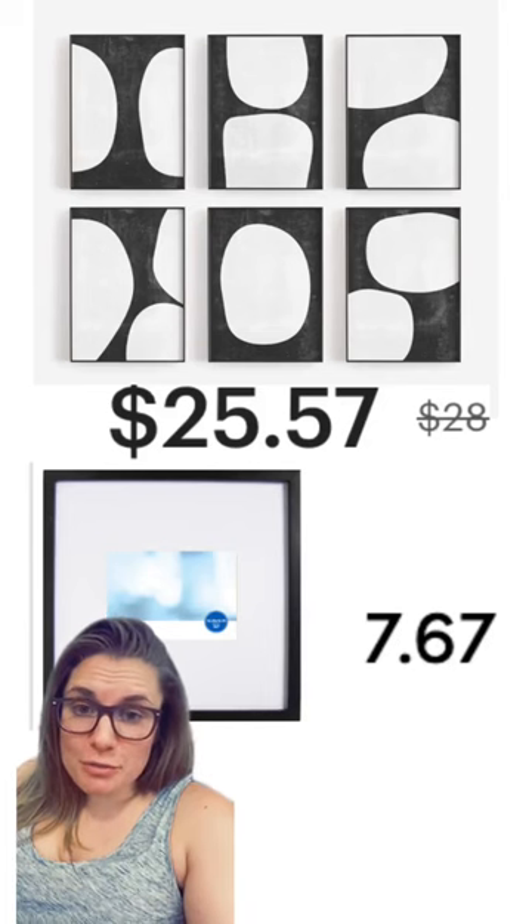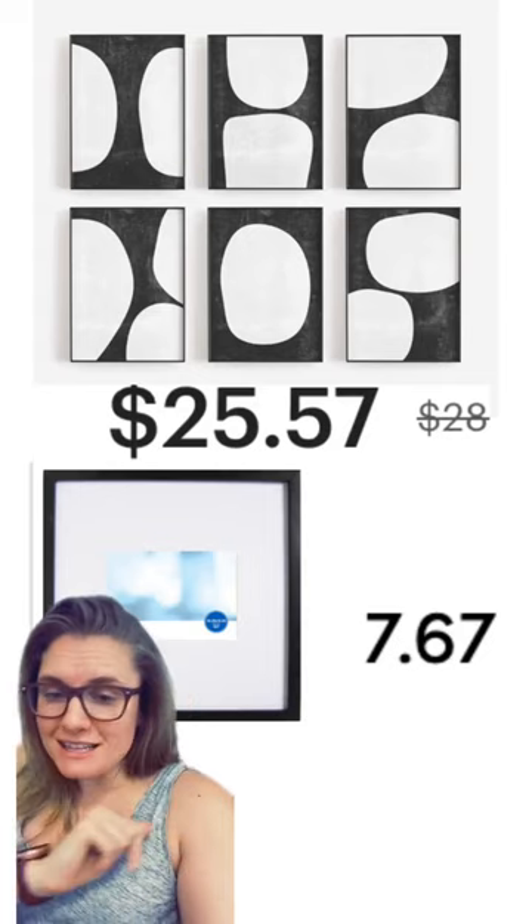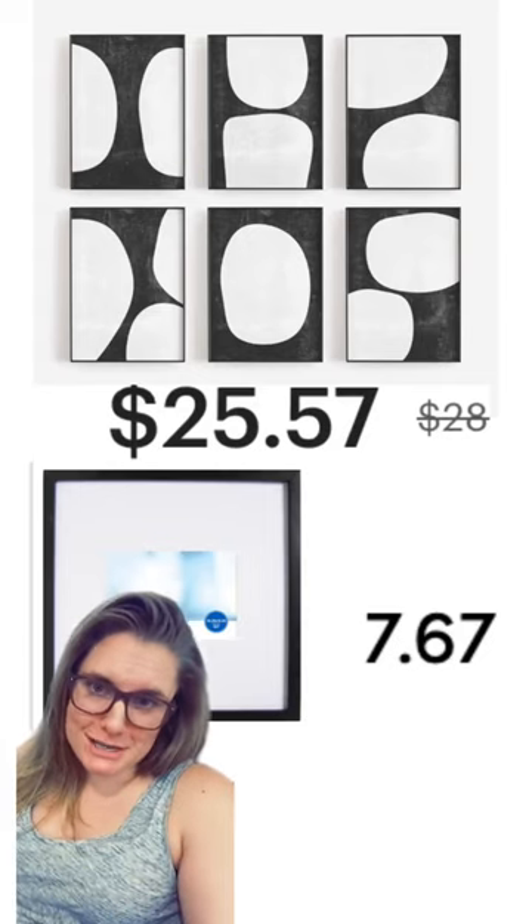To dupe the RH artwork, you can buy prints just like this and then put them in frames with large mats like this, for such a better price than you would buy them from RH.